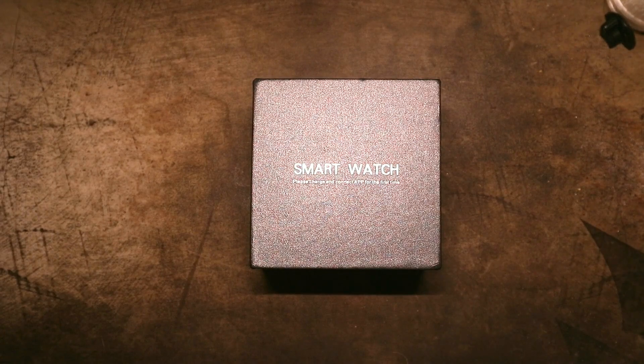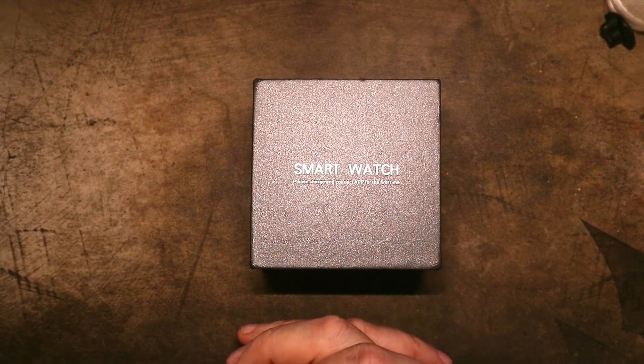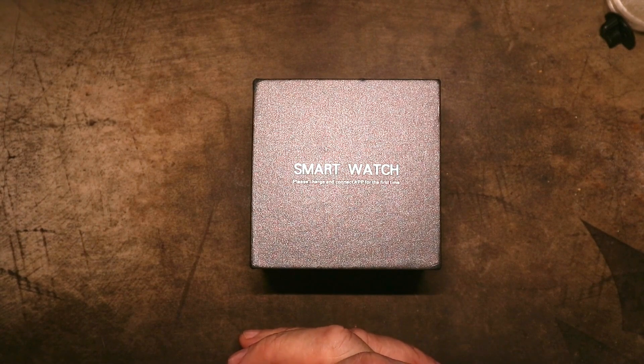Hey everybody, welcome back. During the last AliExpress sale — I think it was the one they called a Choice Sale — I was perusing their site looking once again for large screen smartwatches with big batteries. I want to see an inch and a half screen or larger, and I want to see a 500 milliamp hour battery or larger.